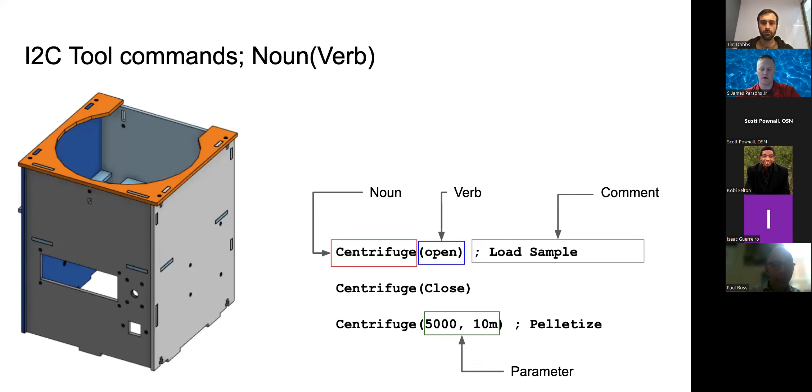The I2C tool commands are designed to be plain English: noun, verb, then comments. For example: 'centrifuge open,' 'centrifuge close,' 'centrifuge 5000 10M' — where 5000 is RPMs and 10M is the time duration. This I2C traffic is sniffed and automatically tracked in the laboratory notebook, so if you say 'PCR for 15 minutes,' that command is sent and automatically added to the lab notebook.